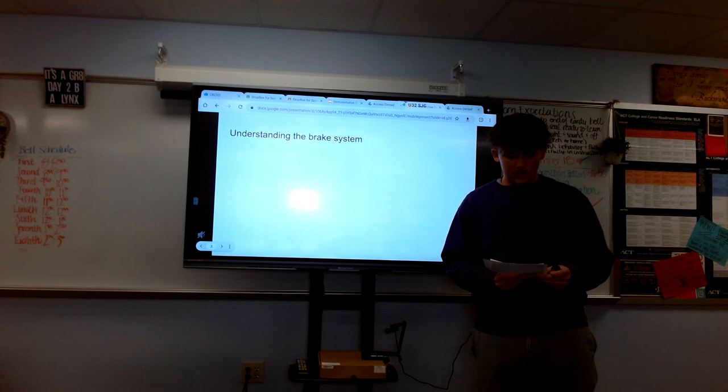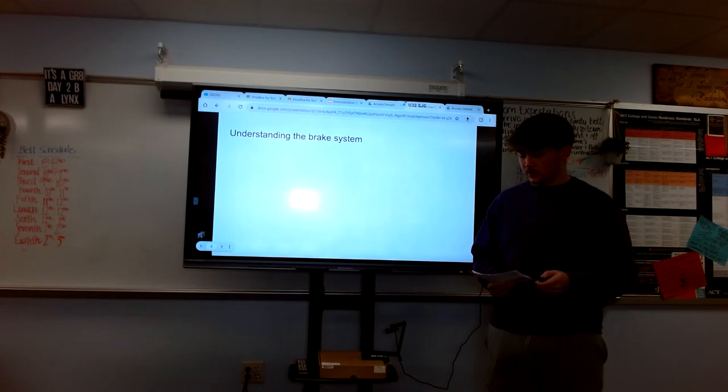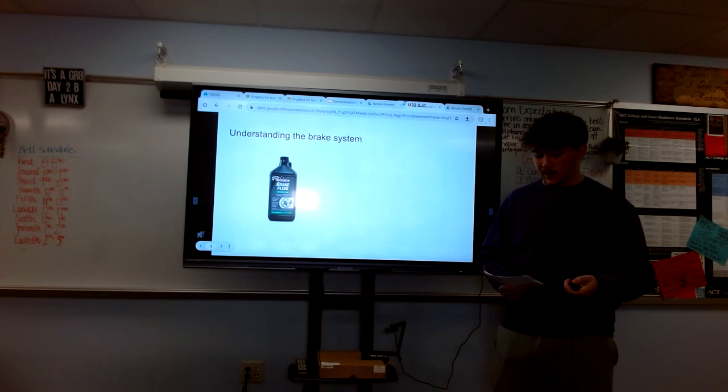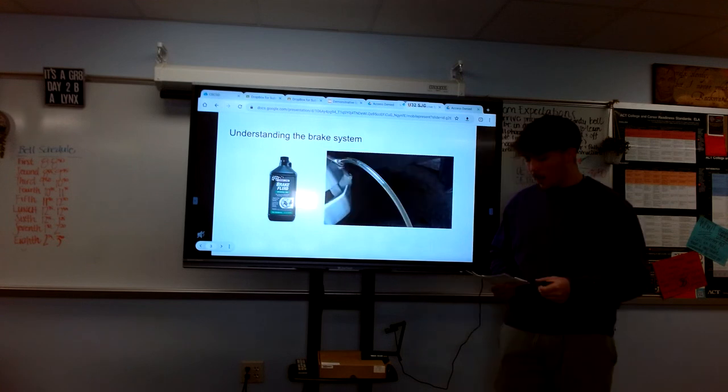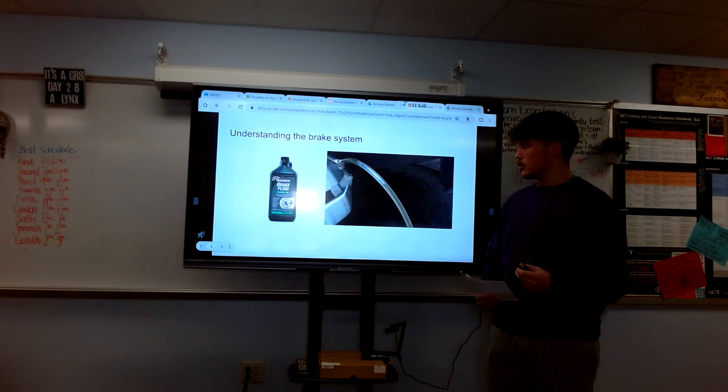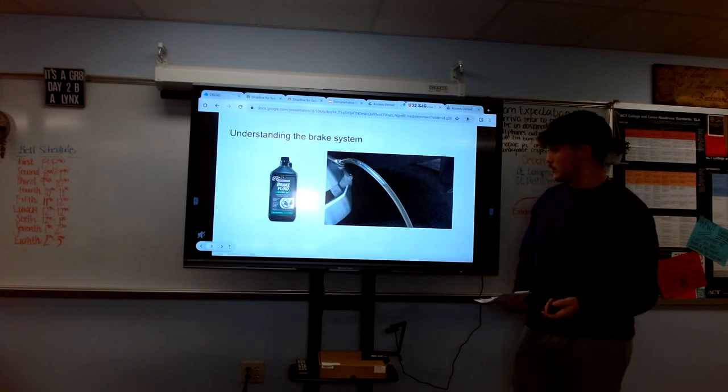Understanding the brake system. The brake system in your vehicle operates using hydraulic fluid, which is typically brake fluid, but there are different types. Over time, air can enter the brake lines, causing a spongy or soft brake pedal. This air affects the efficiency of the braking system, compromising your ability to stop quickly and safely.